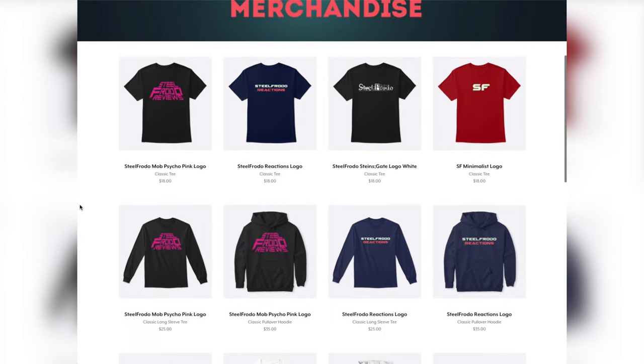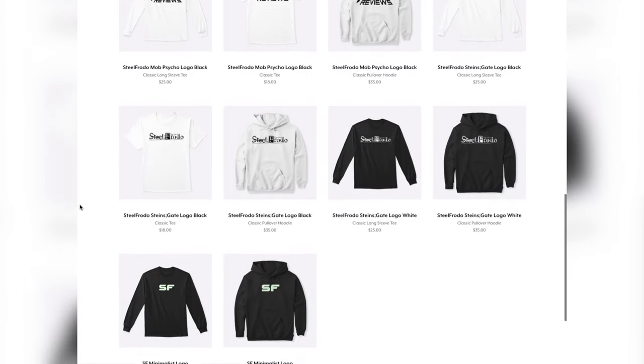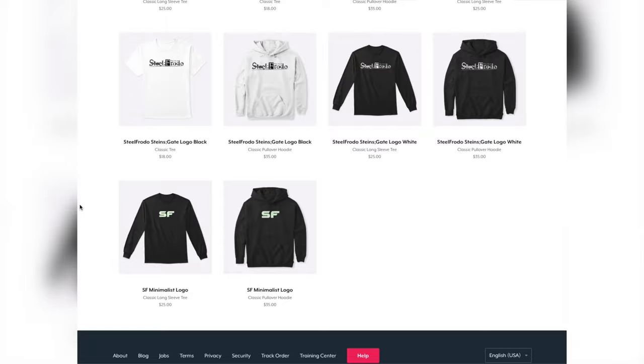Thanks for watching this video. I hope you enjoyed it. What did you guys think? Do you think you might get one of these after my review? Let me know what you guys think in the comment section. Check out my merch — I have merch down below that you can check out, as well as a little banner below where you can buy a shirt if you want. Anyway, thanks guys, I'll see you in the next video. Make sure to be there and have a good one.